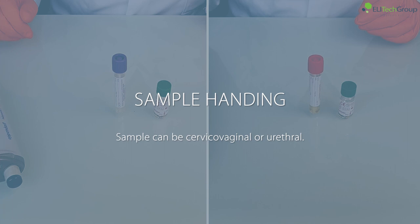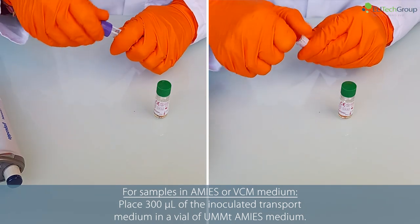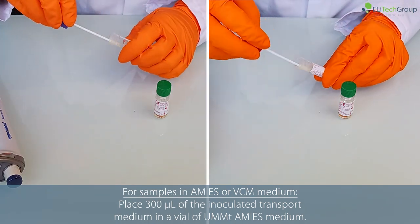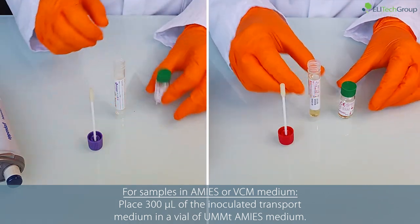Samples can be cervicovaginal or urethral. For samples in Amis or VCM medium, place 300 microlitres of the inoculated transport medium in a vial of UMMT Amis medium.